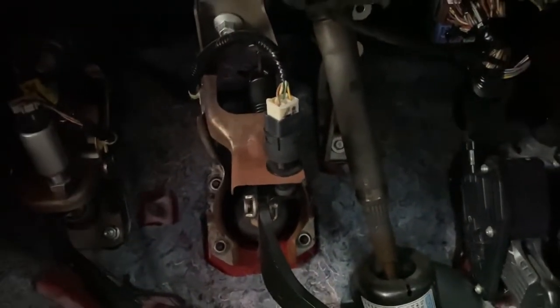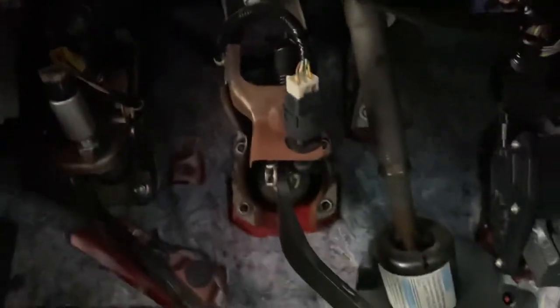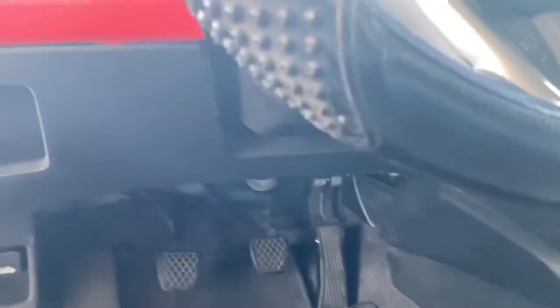In my case, the light was staying on because that thing wasn't pushed in all the way — that rubber piece is not pushing it all the way up. So yeah, that's how you replace the brake light switch and fix your brake light staying on.